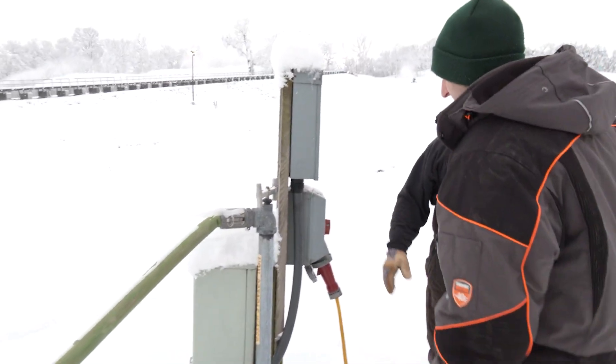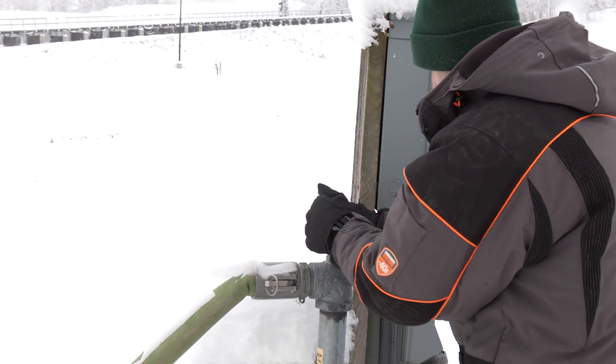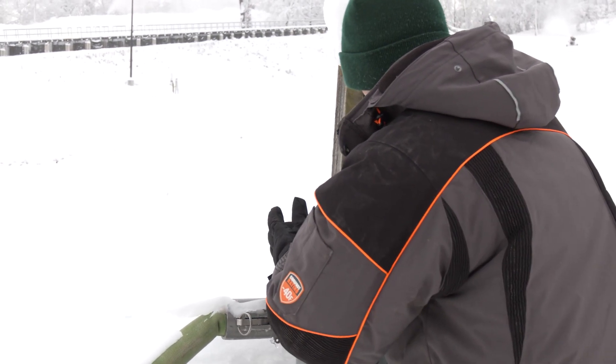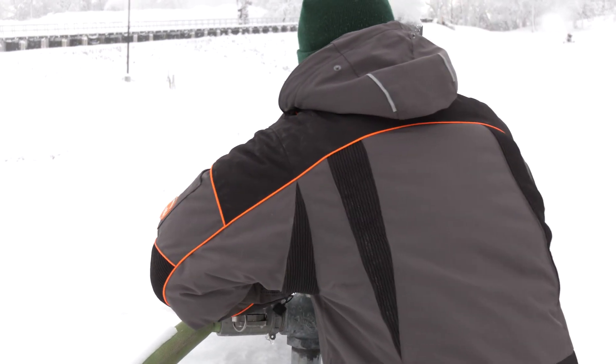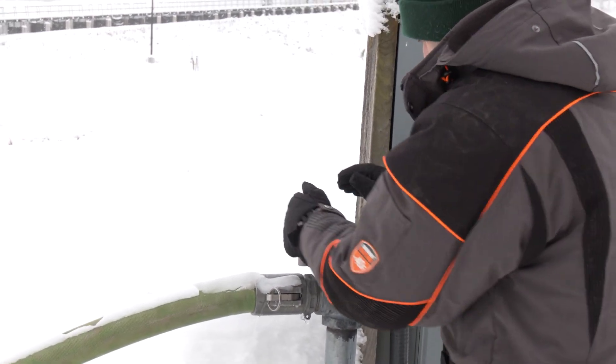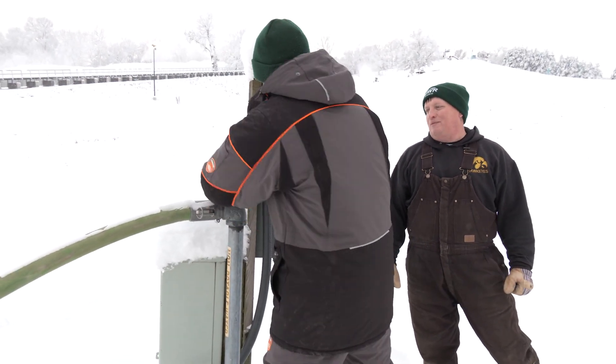So this is where we turn the water on. If you want to go ahead and turn that on all the way, you'll start hearing it go once it starts going. Give it a little pop — further. There you go. You've got 600 gallons per minute coming out of the pump house. Keep going until it stops.